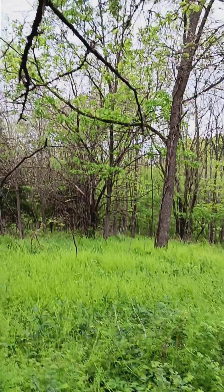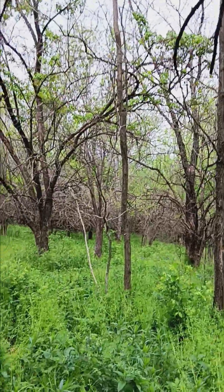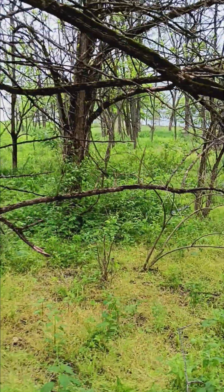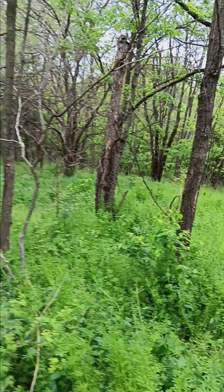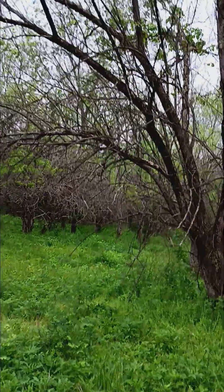Really, there's not a lot of invasives in here right now. I did see some garlic mustard, but they're already done. That honeysuckle right there — we had some bigger ones over here. That one re-sprouted. Not bad at all.